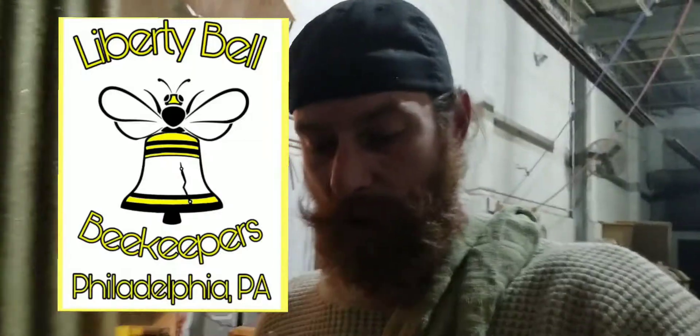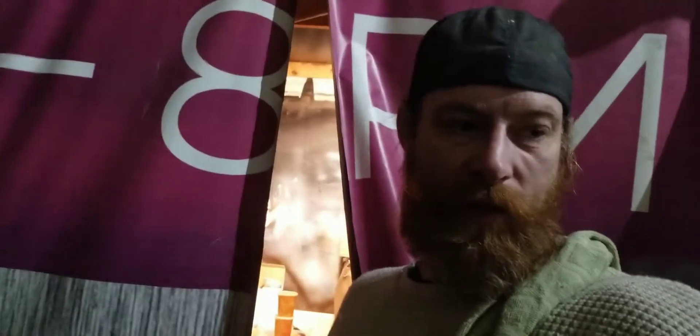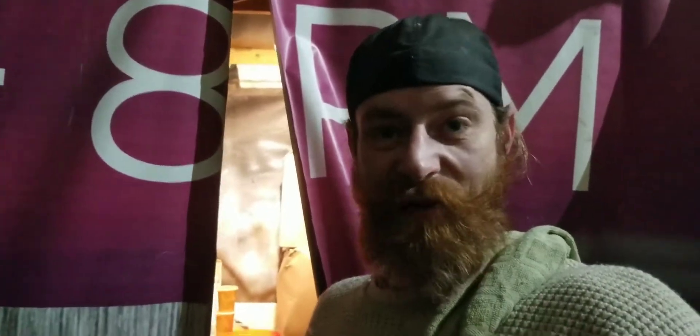What's up guys, Craig Mack here. I'm doing a little bit of maintenance tonight because I was lazy in the fall after my last extraction. I had done my full extraction and then, about a month later, I did some more when it was a little bit cooler, and I never properly cleaned my uncapping tank or my extractor.